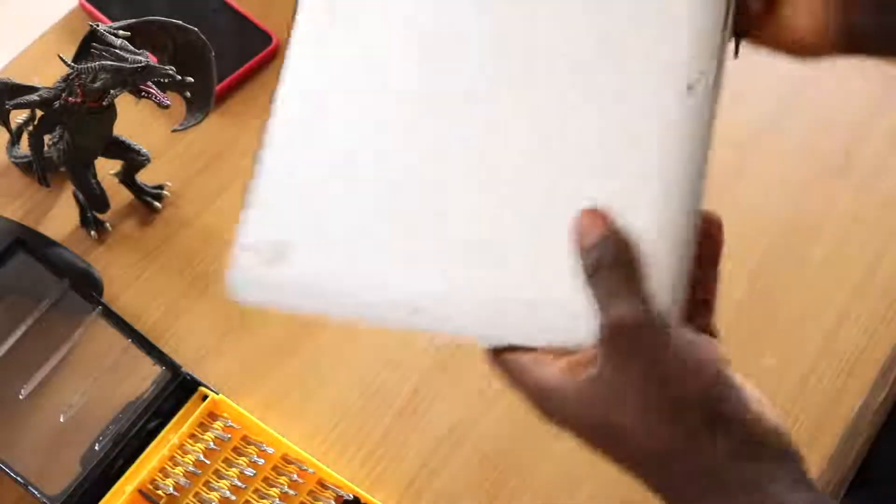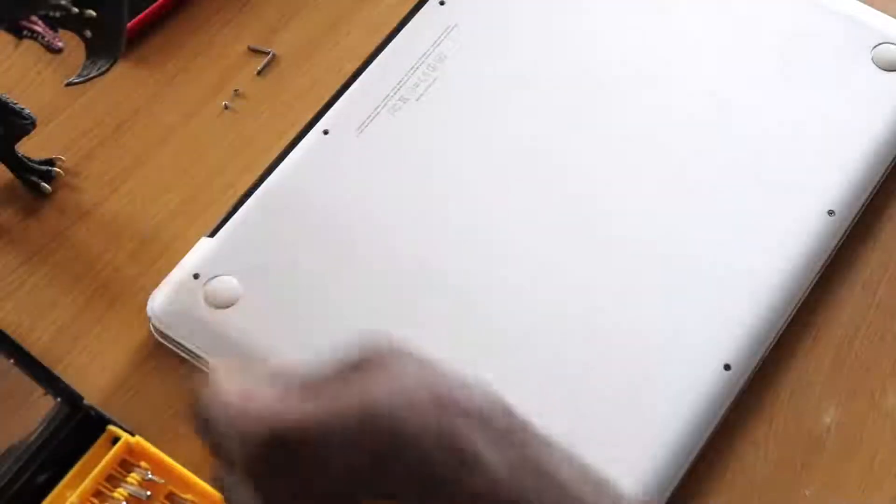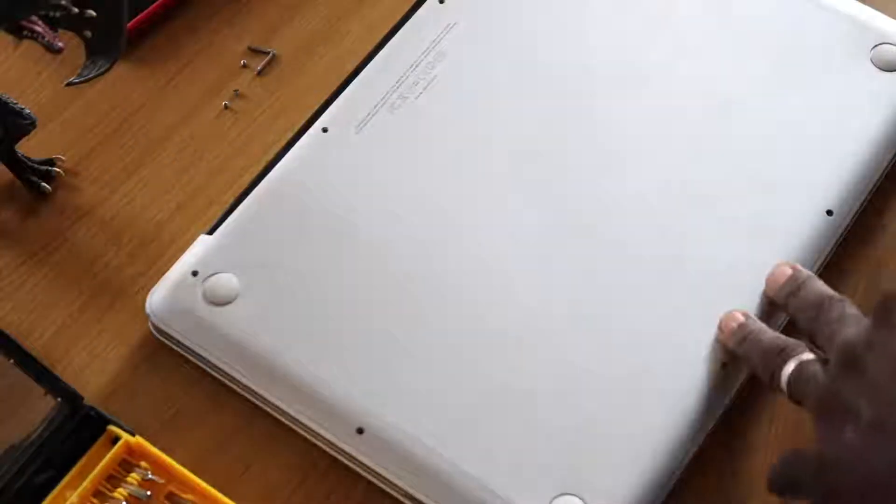The first thing you want to do is flip the MacBook Pro over and remove the ten screws holding the bottom panel in place. With the screws out of the way, you should be able to easily remove the cover.